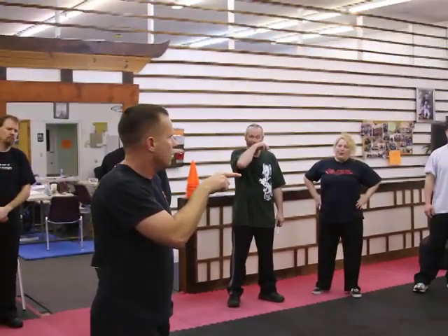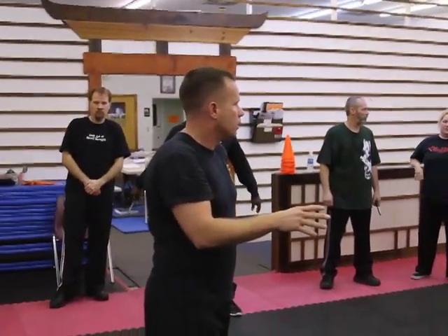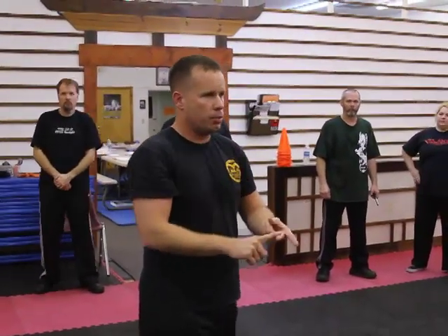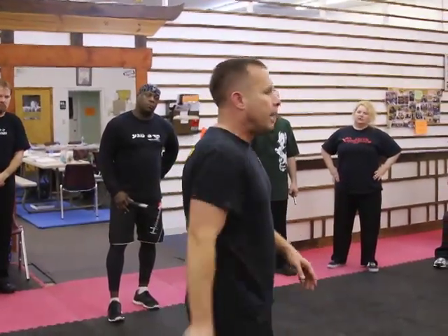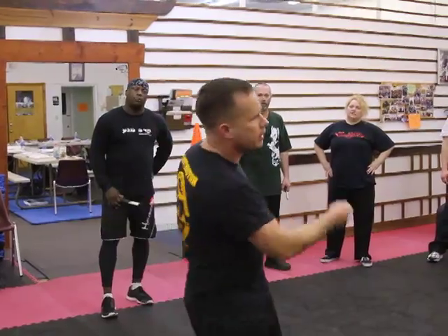Did everyone do the shoulder lock? Yes sir. The arrow lock, high and low. Yes sir. It's a punch defense. It's an edge weapons defense. It's a baseball bat defense. It's a club defense. It's a screwdriver defense. It's a big pen defense. It's a broken CD defense.